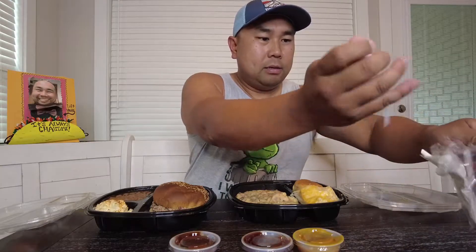Alright, let's dig in. I'm always a fan of the sides first, then we'll get into the sandwich while I get my napkin because it looks like it's gonna be messy. Let's try the baked beans first. Good baked beans. Let's go — potato salad.